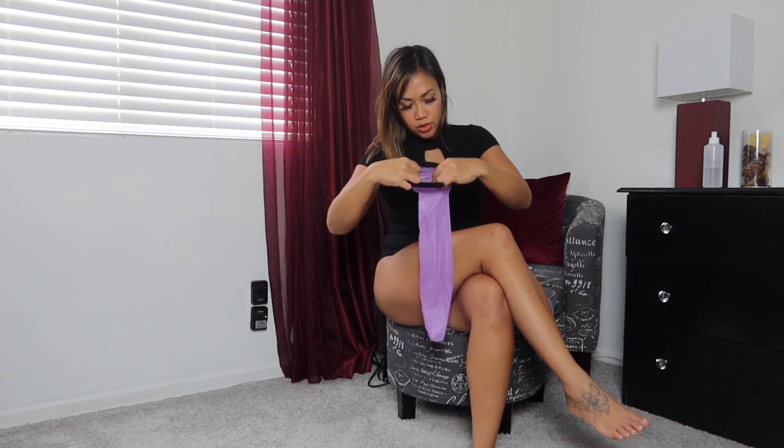Look at how pretty this color is. I really like lavender and red — those are two of my favorite colors. Let's see how these look. These have some shine to them too. I just wish they had the silicone or adhesive on them, because I can already tell these are going to fall off without the garter. But look at how pretty these look!